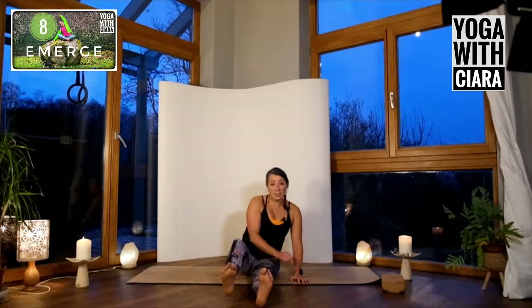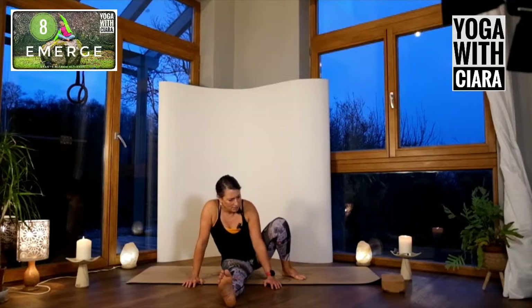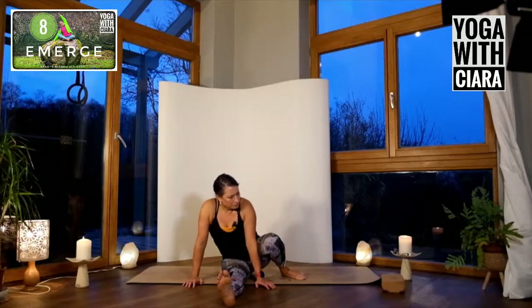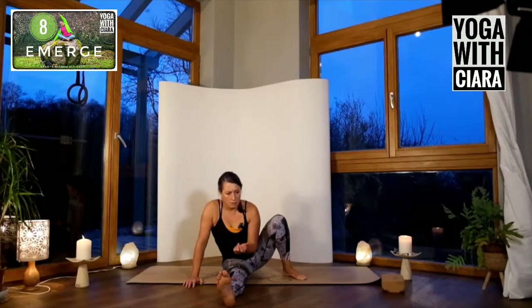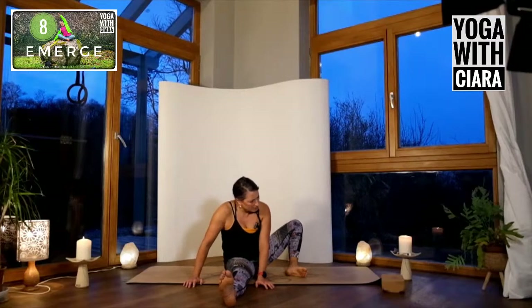Other side — take your left foot back, bring it to the floor, hands either side of the right leg. Move your left leg. How does the moving of your leg affect your pelvis, your lower back, your belly? What do you feel? How do you connect? What is there in this moment?